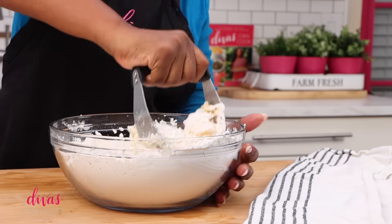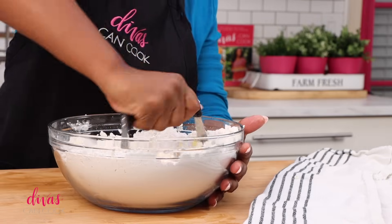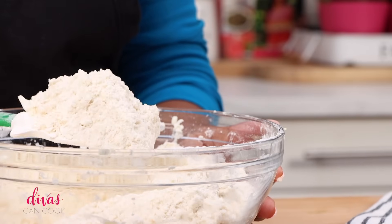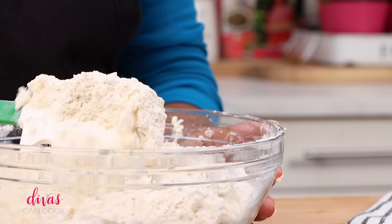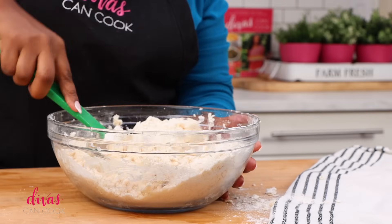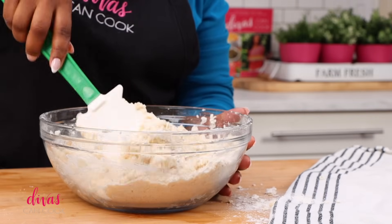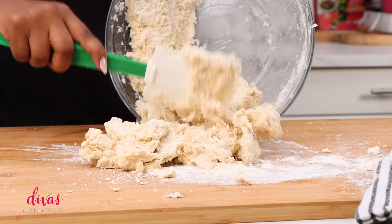Get your pastry cutter and just cut in that butter and all that shortening. This is a workout, but you can use a food processor. I like to get any type of exercise I can get. Here's how it looks — see how it's all mixed in and crumbly, little fine crumbs? That's what you want. That is our cue to add in our icy cold water. Very simple ingredients for this pie crust, and it tastes like a biscuit — but it's flaky like a pie crust. It's like the best of both worlds.